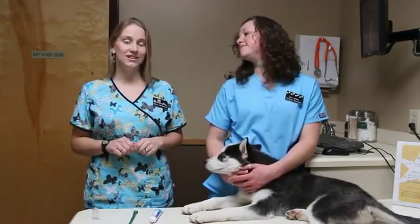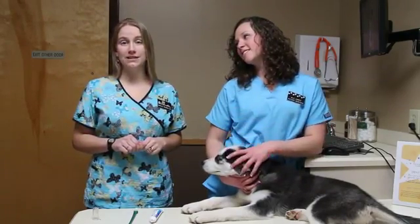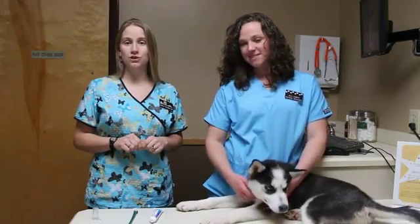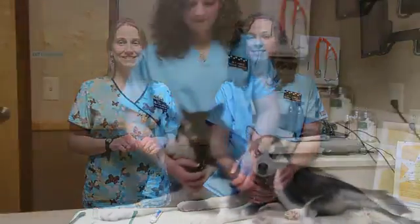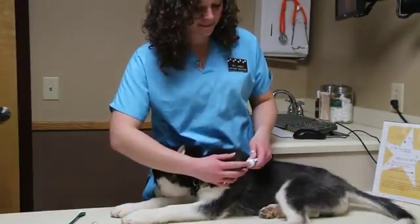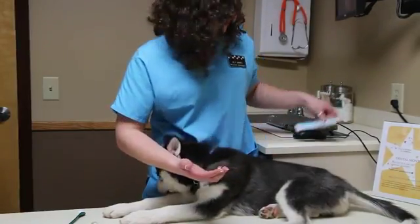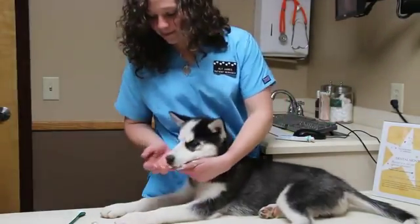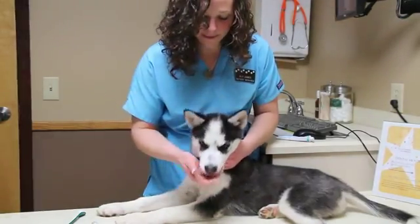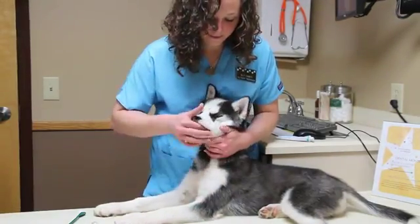A brushing session does not need to be any longer than about a minute to get the job done. Follow us as we go through the steps of brushing your dog's teeth so that you can be successful at home. Once daily, place a small amount of toothpaste on your finger and allow your dog to lick it off. Do this for about one week until your dog gets used to the taste.